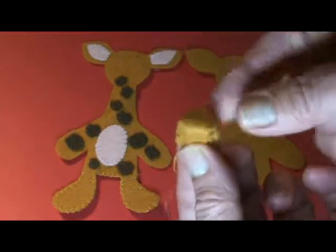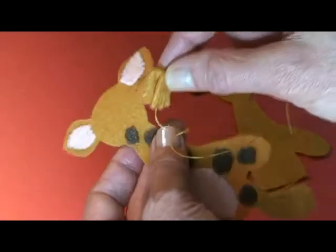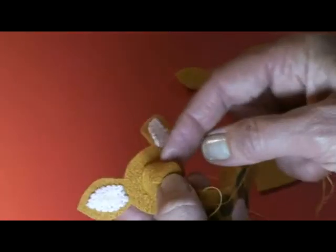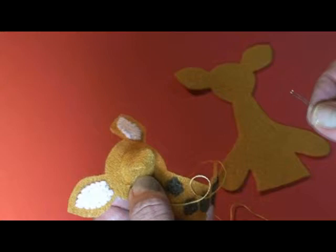So that makes his little nose. Then I'm going to stuff it, and then I'll place it right here and just do tiny stitches around this edge, kind of make them straight like that with the edge.